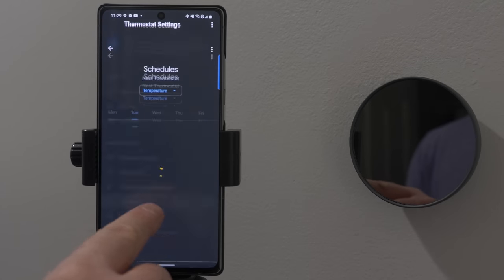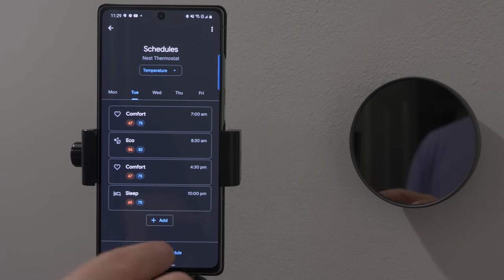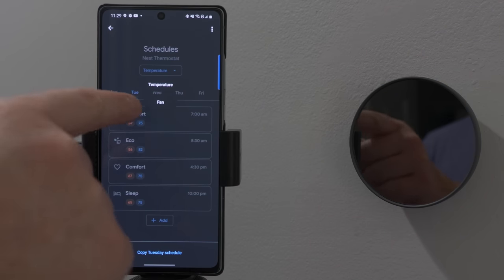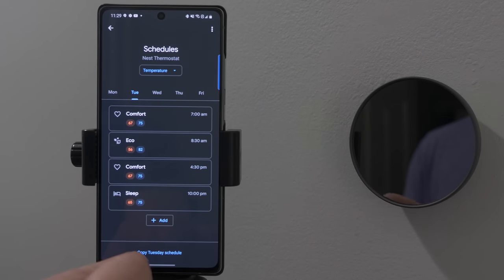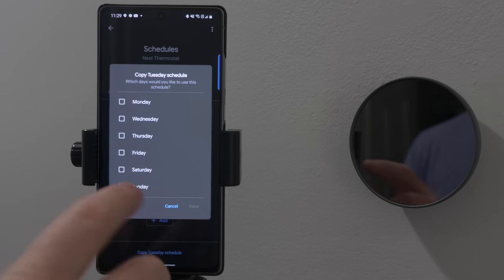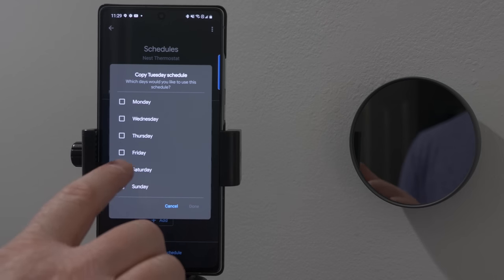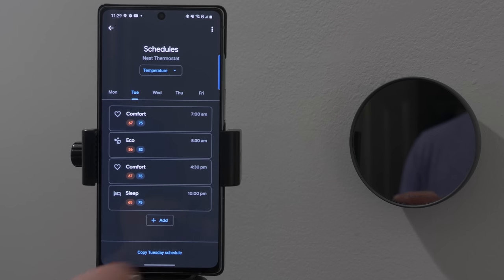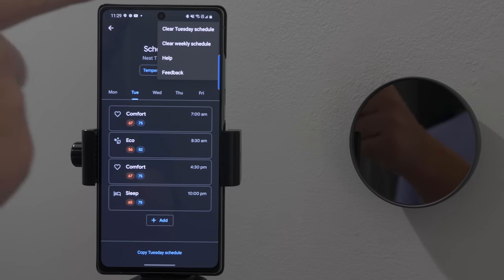Under schedule settings, you can fix anything in your schedule. Up here you have a temperature schedule and a fan schedule. At the bottom, you can copy a certain schedule to a certain day — if you have one set schedule you want every day, you can copy it to all days, select the days, hit done. And up here in the menu, you have an option to clear the current schedule or clear the weekly schedule to start fresh.